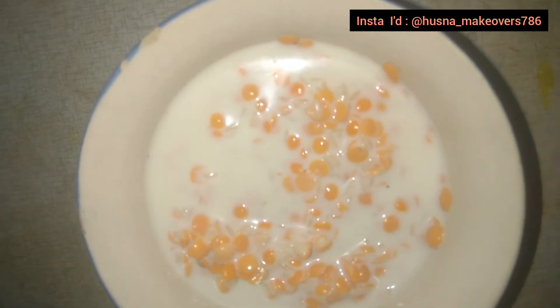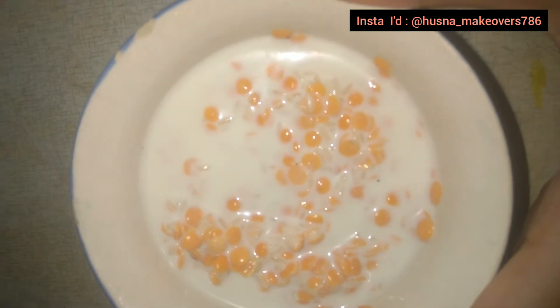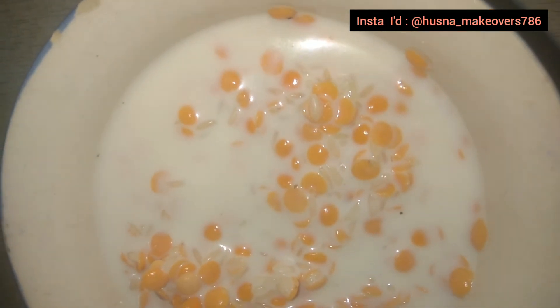After soaking, take a grinder and grind all three ingredients together. Grind it well — we need a smooth paste.